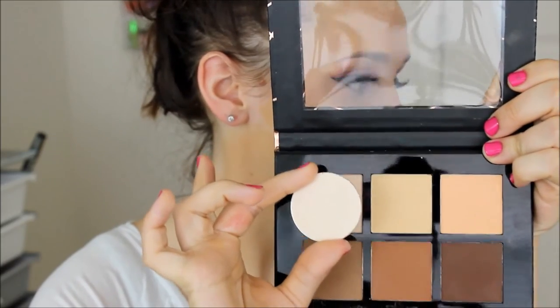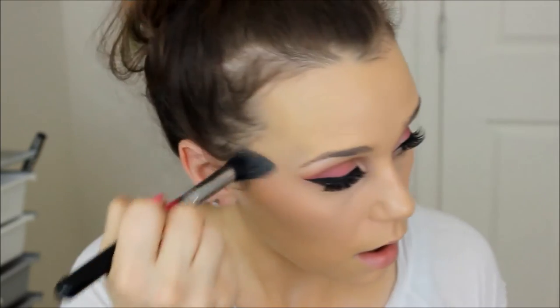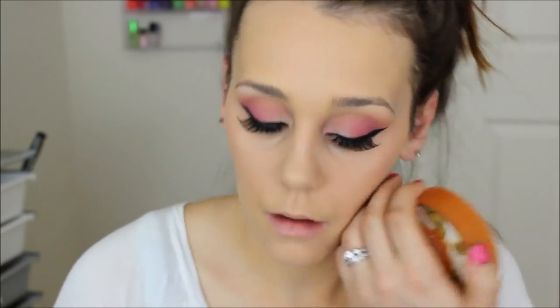For concealer, I'm using the Maybelline Fit Me Concealer — I was just feeling the drugstore today. I'm putting this under my eyes in a triangle shape, then balancing it out by putting it on my forehead, nose, and chin. I'm pushing this into my skin using the Real Techniques Perfect Complexion Sponge. To set that, I'm using my MAC Pro Emphasize, mixing it with the Banana Shade and the Studio Contour Palette from Pro Fusion. This contour palette is $5 — I got it from Five Below! I prefer this Banana Shade over the Anastasia one, believe it or not. The Anastasia one can make me look a little bit cakey sometimes, but this one doesn't.